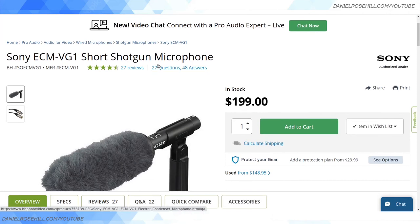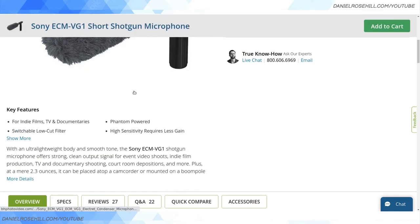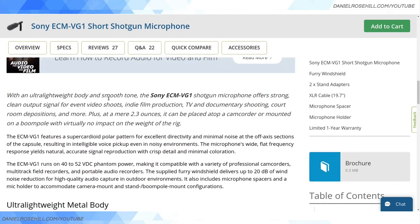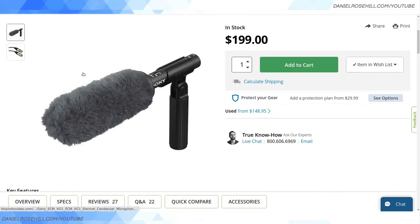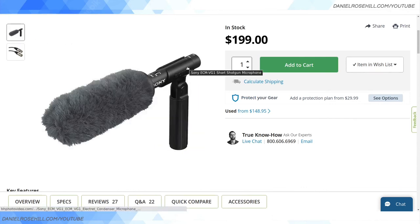One final option that seems exceptionally popular in the short shotgun world is the Sony ECM-VG1. You'll see knockoffs on AliExpress, but they're often nearly as expensive as the original. This is a $200 short shotgun from Sony. It runs on phantom power, so you need an XLR input on your camera or camcorder side. That's a quick overview of the short shotgun microphone world as of late May 2022 — hope this was helpful. If you enjoyed this video, please consider subscribing.